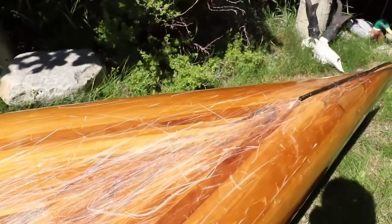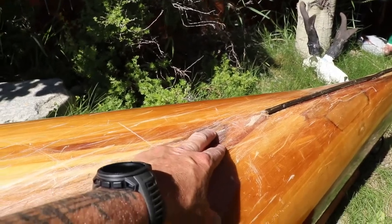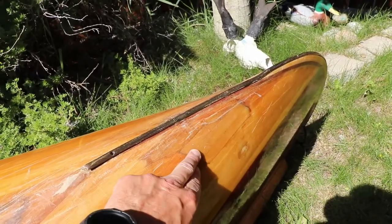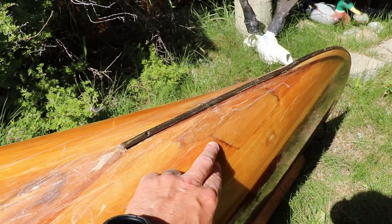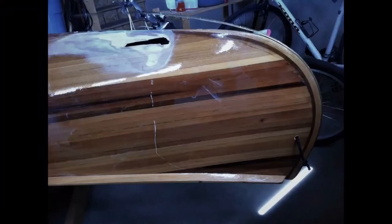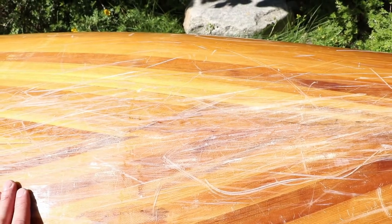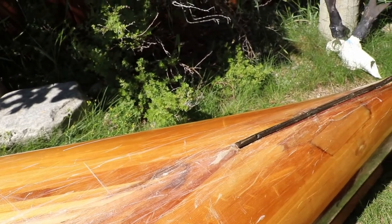You'll see in some of my other videos I've done some repairs here and here, and especially this one over here where I actually put a hole in it just by dropping it on something on land. But the repairs worked well — those repairs were done before that 20 days of paddling, so everything's held up pretty good.